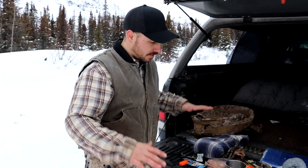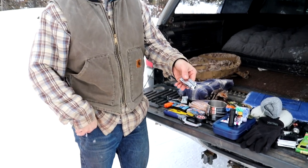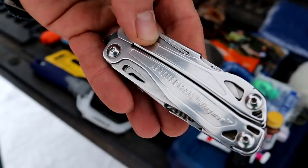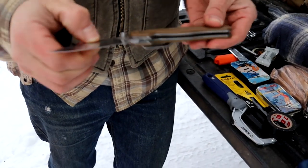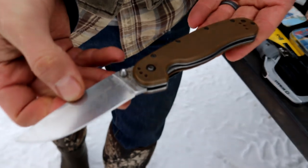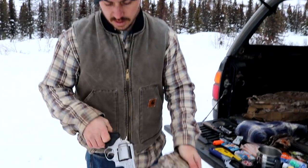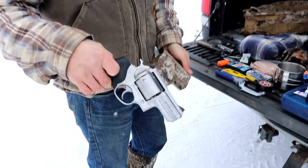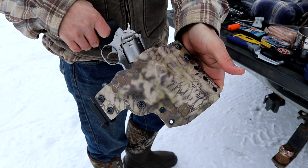Along with all this stuff, I always carry on me my Leatherman Wingman. I always have some sort of knife — today it's an Ontario Rat. We also carry some kind of pistol. Today we're out in the mountains, so we have the Ruger .454 Casull with a custom holster from Zona Holsters.